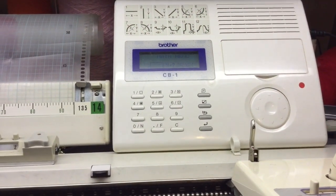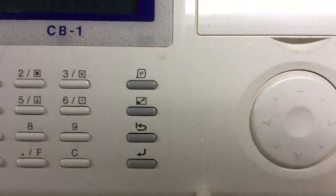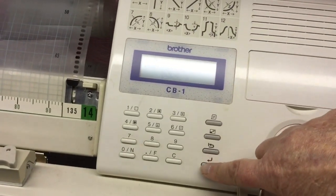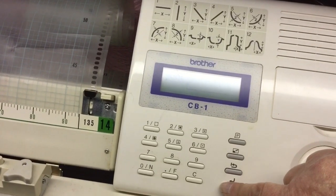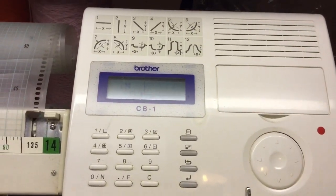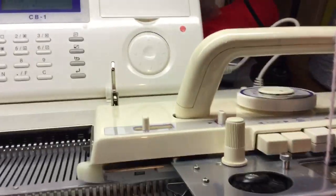Depending on your machine, you'll select your lace pattern according to that machine. This happens to be a Brother 970, so it will select slightly differently to anybody else's, so bear with me. The lace pattern is now selected on the machine. The lace carriage is on the far left, the main carriage is on the right on the extension rail.